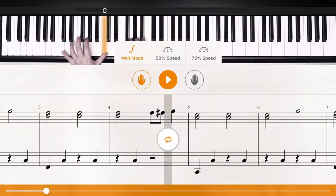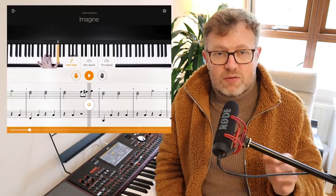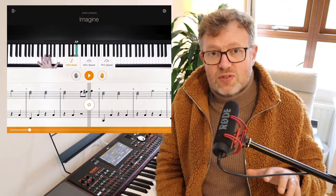Flowkey also lets you split the hands — left and right — using the Wait feature, so you can focus on just one hand at a time. You can go through the whole piece or a specific loop, learn the right hand first, then switch to the left hand, and then bring the two hands together. I found that a really effective way of learning the piano.